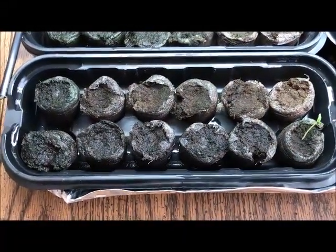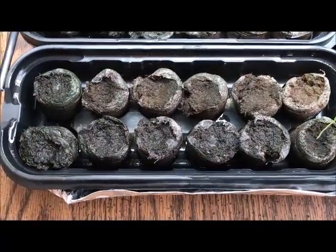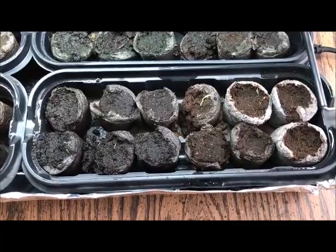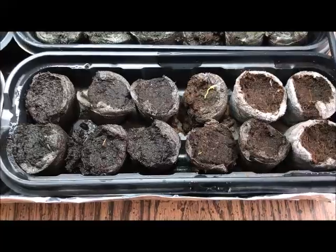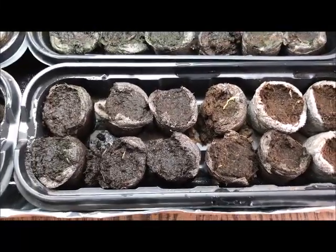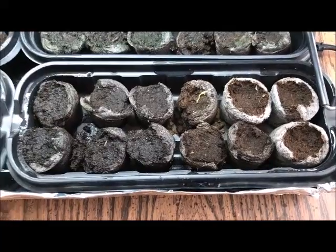Greenhouse number five, Sandia Seed Company: 12 seeds planted, one has germinated. Greenhouse number six, Tyler Farms: 12 seeds planted, four have germinated. I've already repotted three of the four that germinated — there's one little seedling right there that I haven't repotted yet.